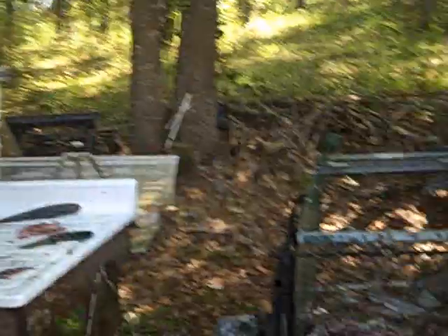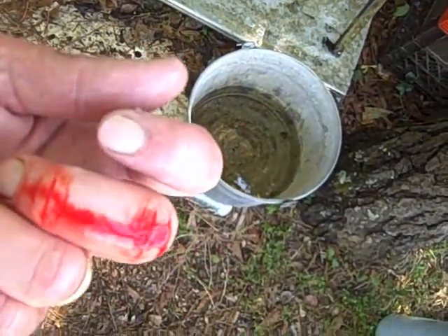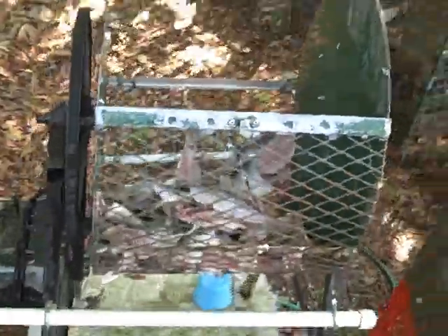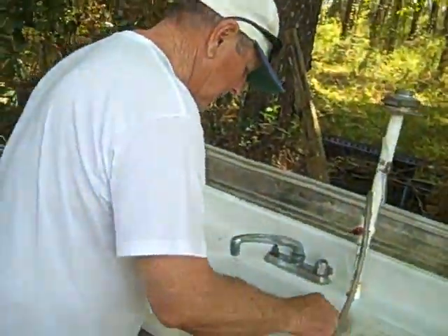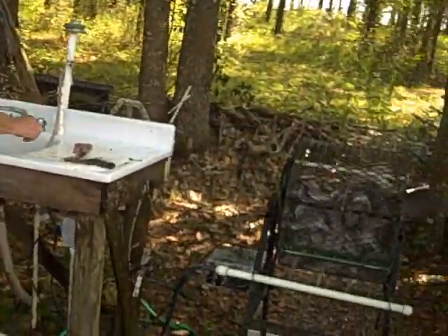Big Daddy kept thinking he was going to cut his fingers, so he's been very careful filleting the fish. I, on the other hand, have busted both knuckles — one of them is pouring blood. We're down to the one before the last one to go. We'll put them back in the fish scaler and give them one more tumble with a wash before they go into the pan. About to finish up — one last scrub, one last clean up. Big Daddy's over here working on the mullet gizzards, getting those cleaned up and prepared.